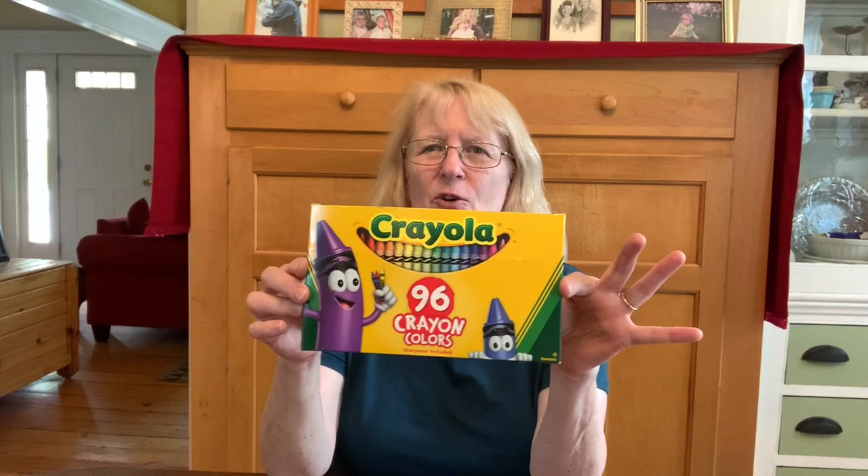Hi and welcome to Artistic Adventures at BB Library. My name is Holly and today we're going to be looking at somebody who is not an artist but probably made the very first art supply you ever used, and that is the crayon. He was an inventor and his creation was the Crayola Crayon.